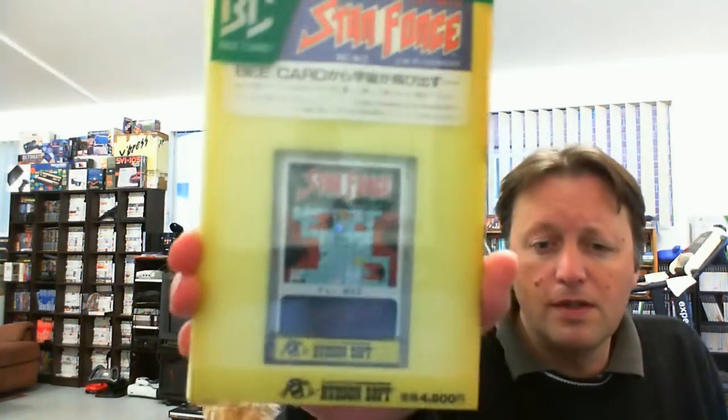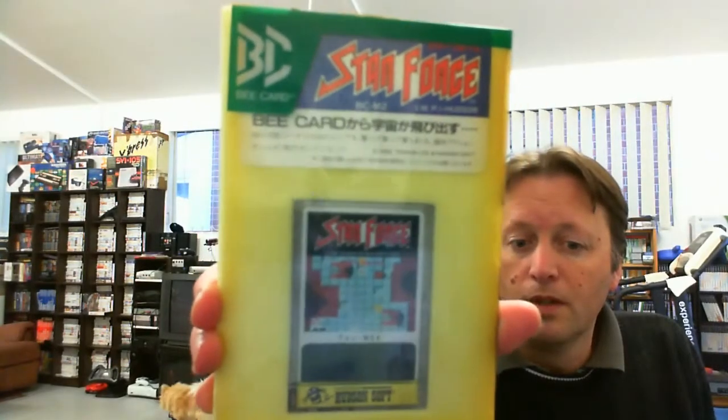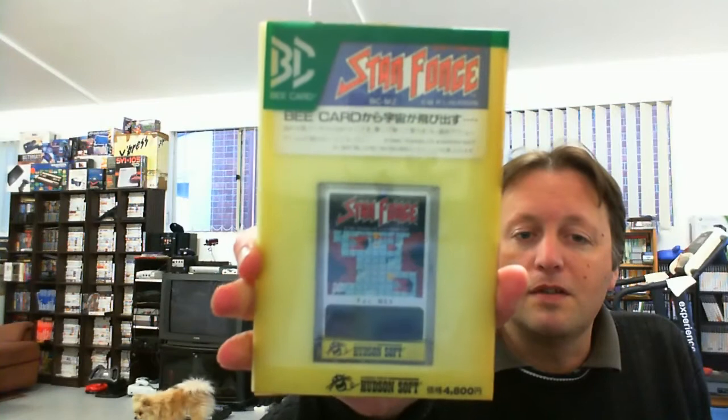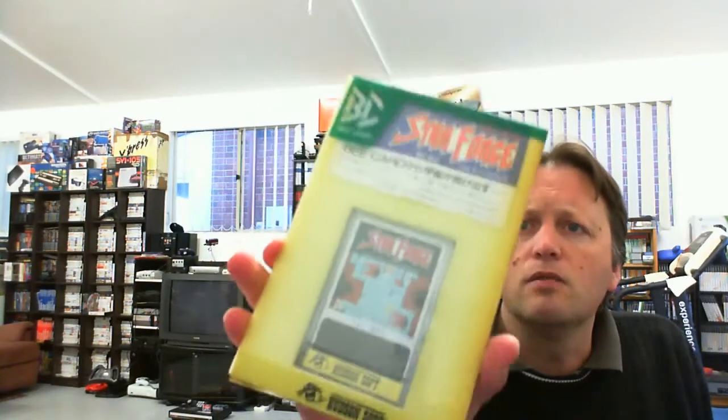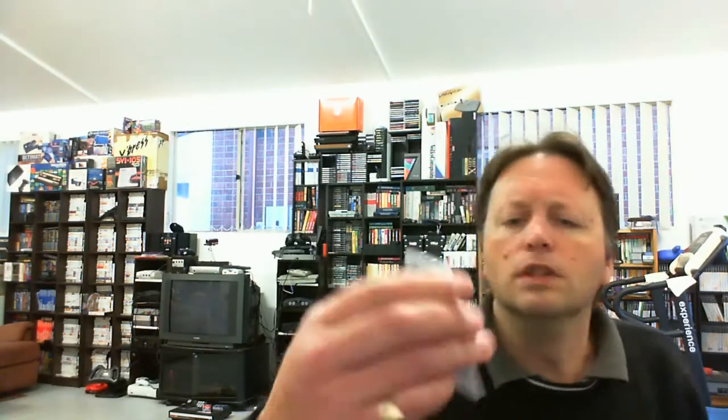Without too much ado, here is the first one. It's not in supreme condition but it is still complete — this is a B-card title for the MSX and it's Starforce. It has the foam packaging, the little fader has obviously been sitting in a shop for quite some time, it has the instruction manual, and we slide out sideways. There's the foam packaging, we have the card in an actual little hard case that levers up — and there we go, Starforce.